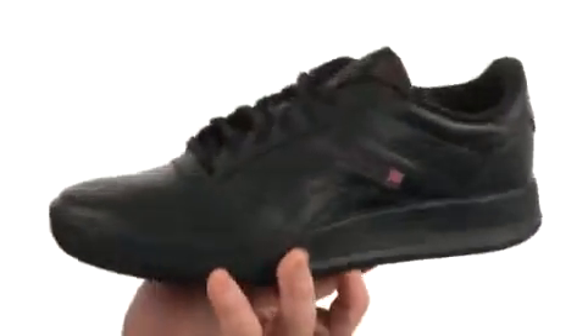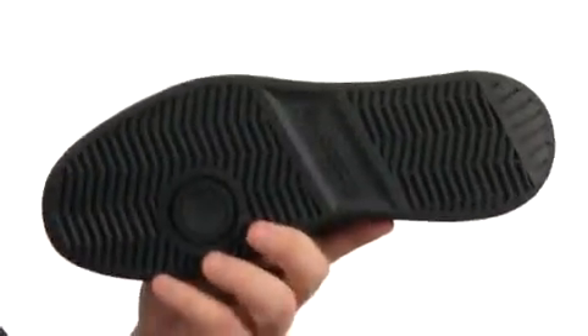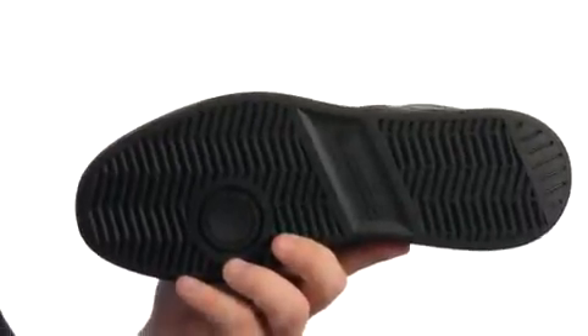a lightly padded collar and tongue to have all kinds of added comfort, and all of that sits atop a super sticky rubber outsole. For comfort and looks that will have your feet feeling terrific, try the Tor Elite. It's from Reebok Lifestyle.